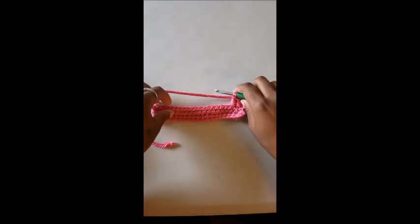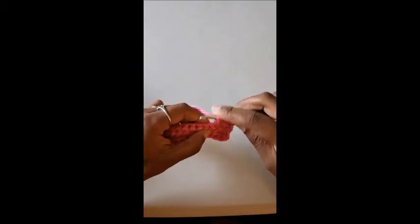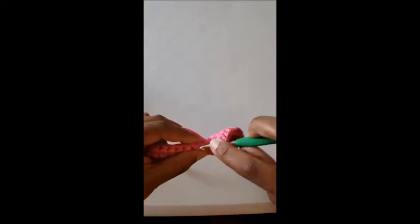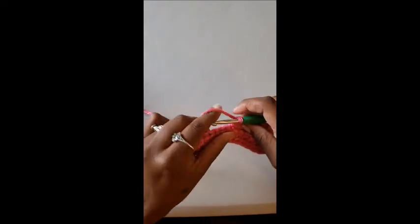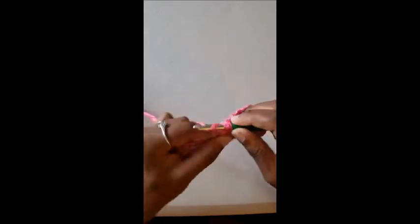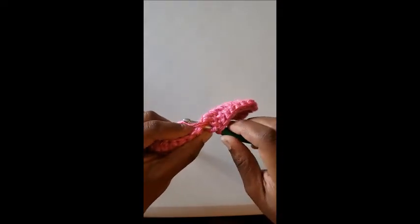Pause the video here to practice the double crochet. If you don't need a second, follow along as I go to the end of this row. It's okay to stop and practice because I work a little faster. Watch it as many times as you need to. So: yarn over, go into the stitch, yarn over pull through, pull through two stitches, pull through two stitches. That is called a double crochet.